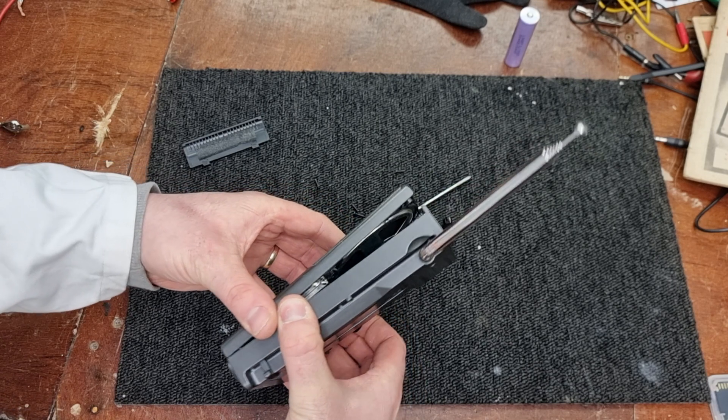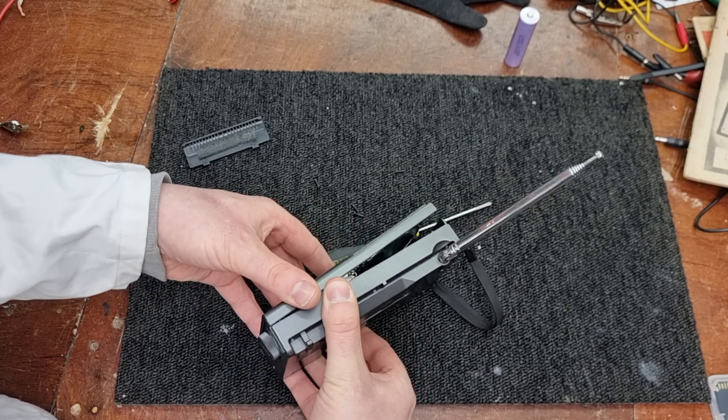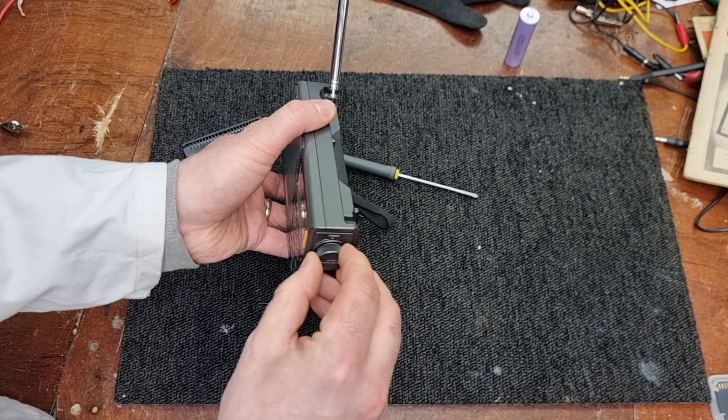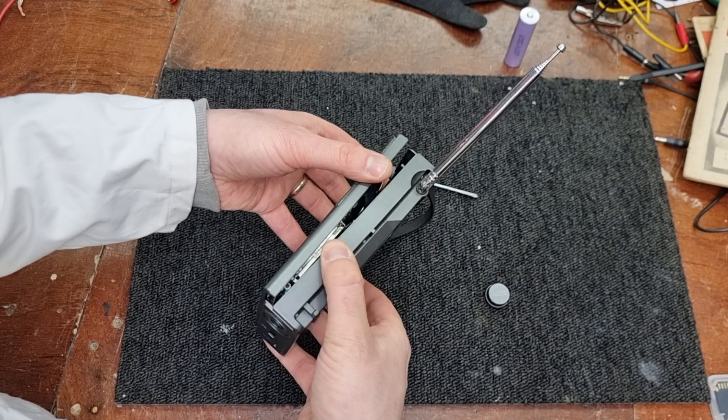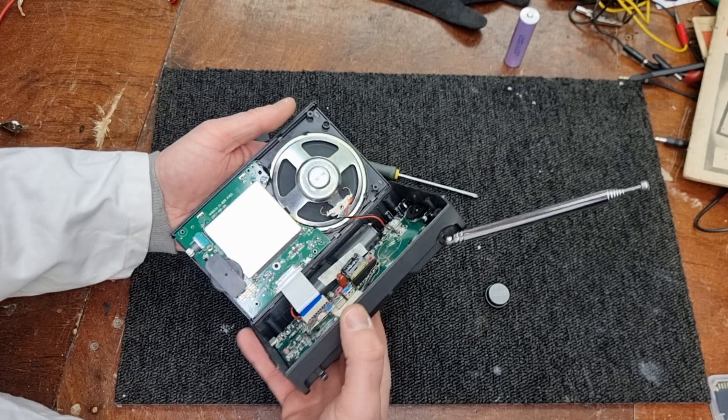Let's see, she just pops apart — I think. No, I'm wrong, because I have to take off this knob first. I knew there was a trick somewhere. Then it comes apart.